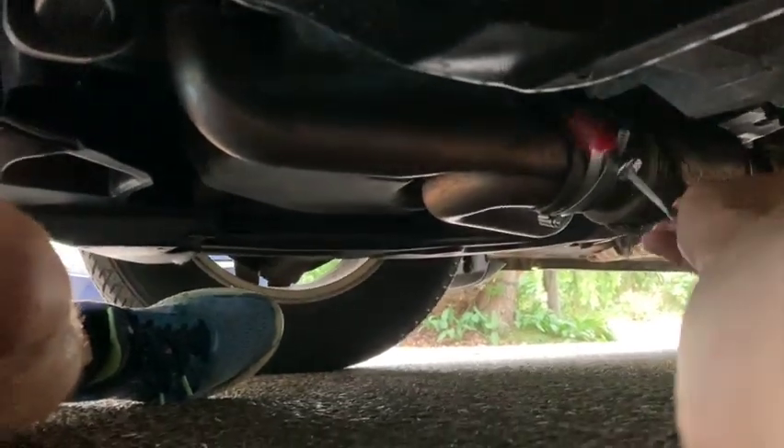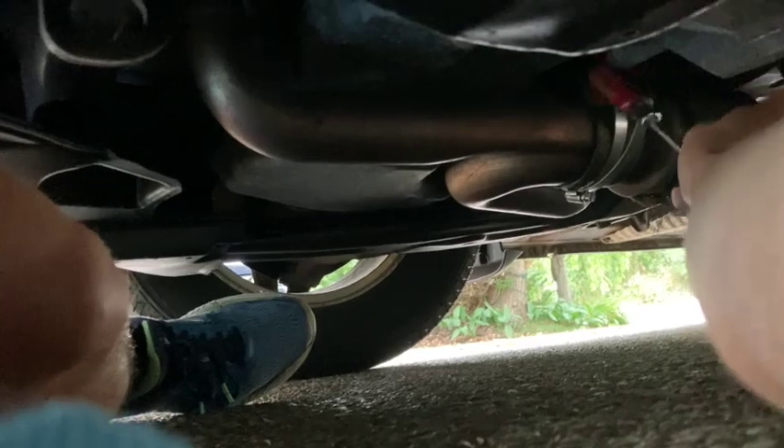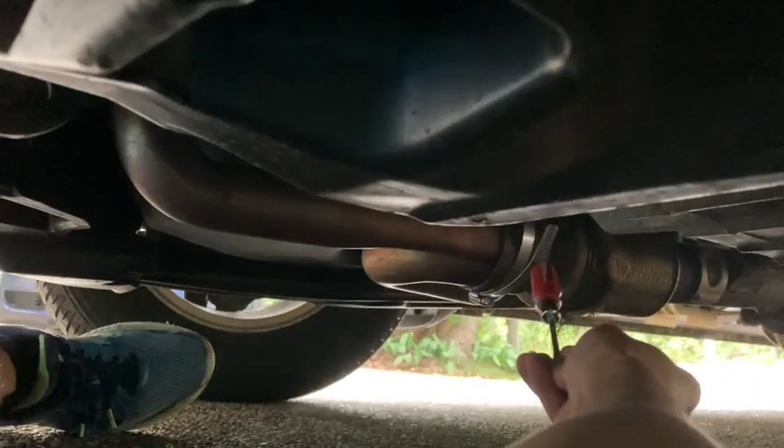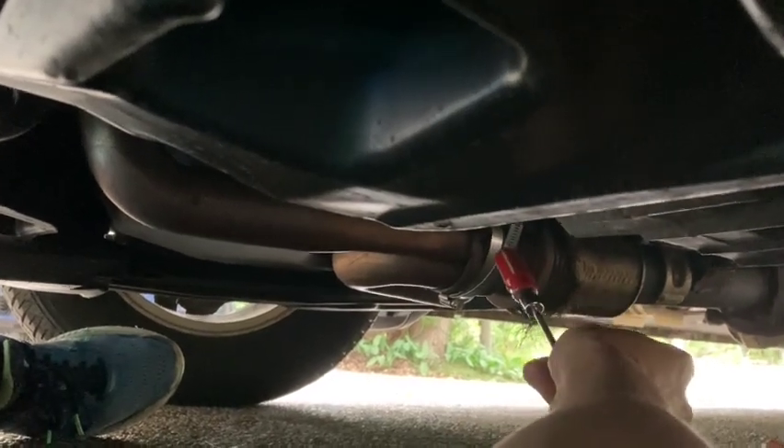No more of that rattling sound anymore — just kind of a solid metal sound. That's what we're looking for. I'm happy about that. I'm gonna drive it to see what happens.